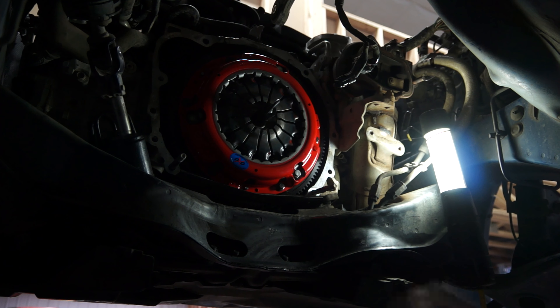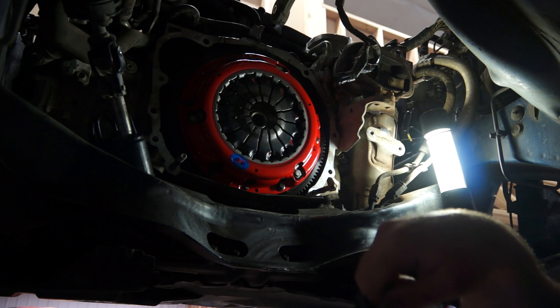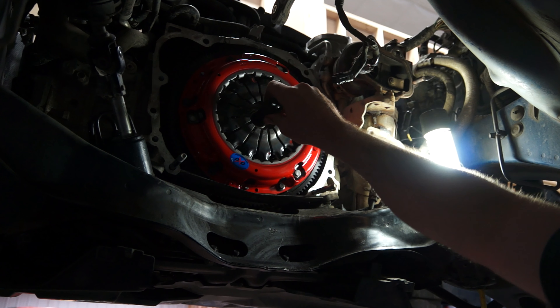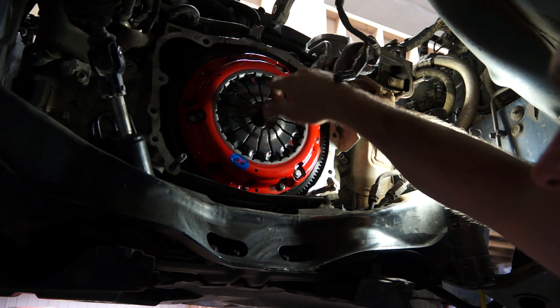All we have to do now is put everything else back together, which is most of the work. Now that the clutch is on, I should be able to pull the alignment tool out just like that. Your transmission will have to slip in and jiggle through there. So for now I'm going to shove that back in so it will stay where it's at.